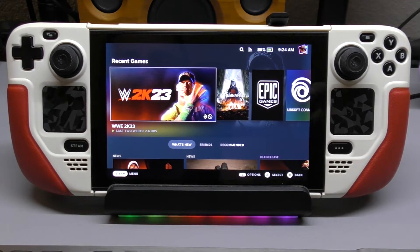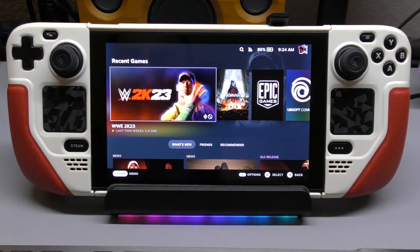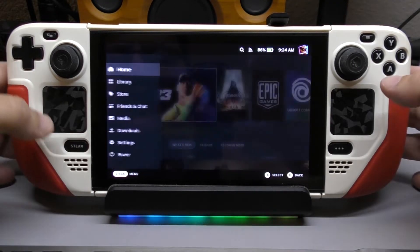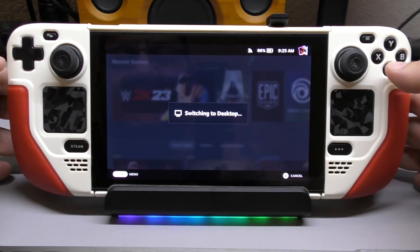I'm going to share with you guys my favorite plugins, but first let's show you how to actually get it done — how to install it on your Steam Deck. So first of all, we want to go to desktop mode. I'm going to switch to desktop mode here.